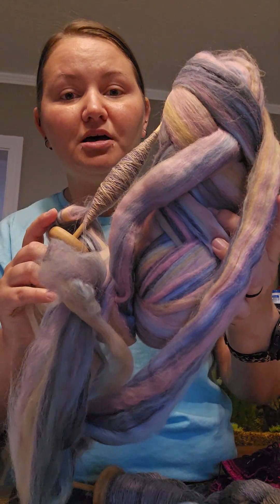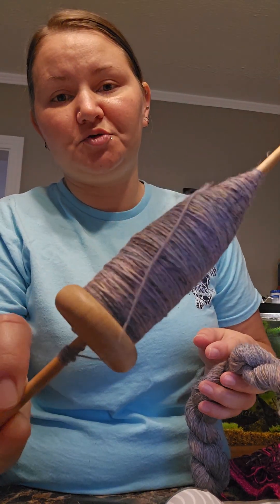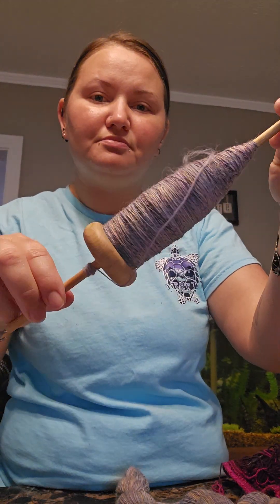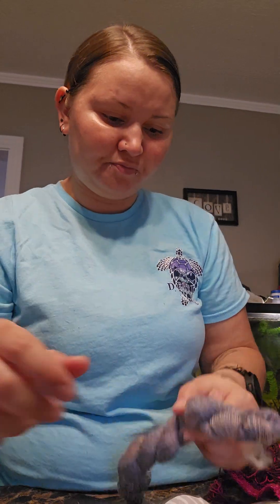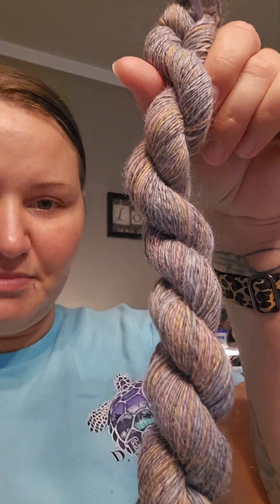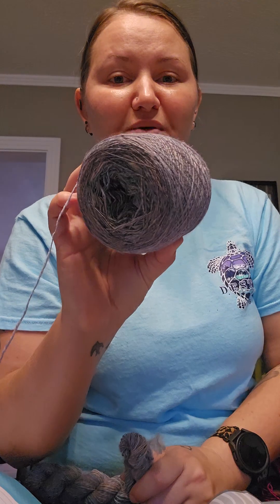I'm sure y'all recognize this — you can get it at Hobby Lobby, I don't remember what it's called. I've been spinning it on a spindle and making a lace weight yarn. This spindle is full — I've got to wind it onto a niddy-noddy. I can't see the colors very well but it's pretty. Here's one of them that is done. I did a lot of spinning, and this big cake — I've spun all of this. So I did a lot of spinning while my family was here.